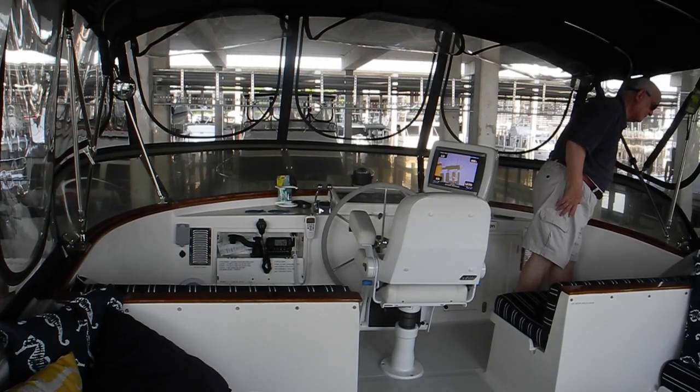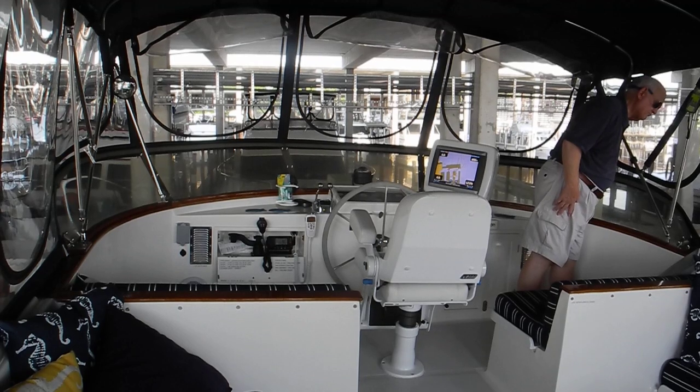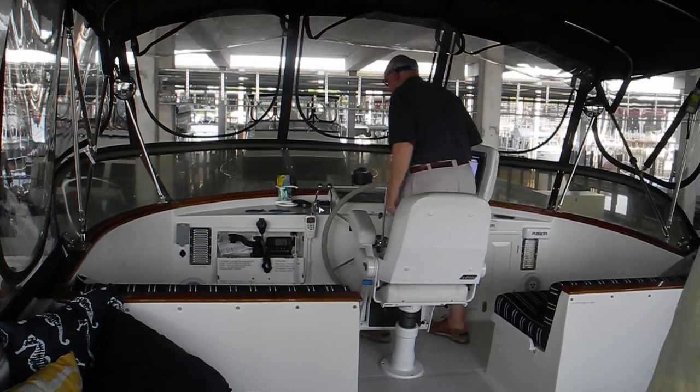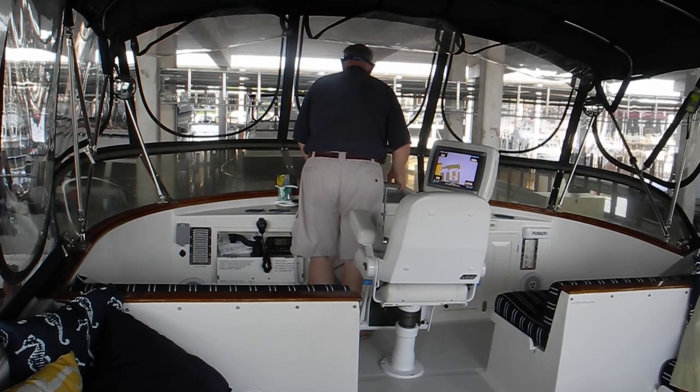Stand by. Remember the fairway is only 50 feet wide and we have some anchors sticking out. So when we back out we'll see what the wind and the current is going to do to the boat.